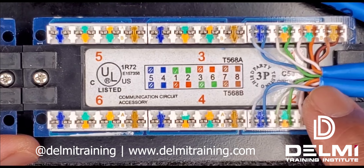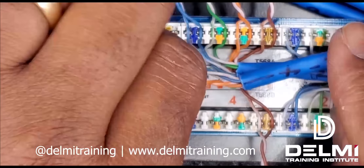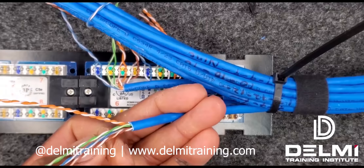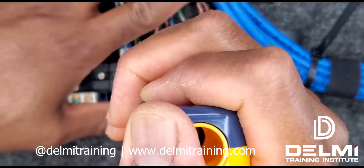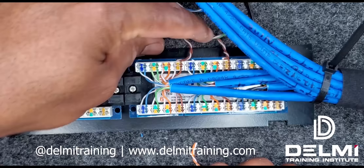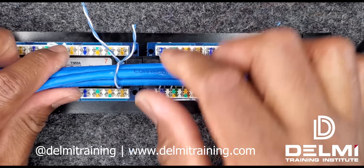I'm going to go ahead and do the same thing for number three. All my cables have been pre-loaded for my first half, so I'm going to start punching them down. As you can see, my first set of cables have been terminated into the grooves. By starting from my right, I have enough room to terminate here and I don't have that bulkiness because those are underneath it.